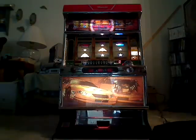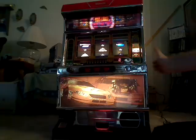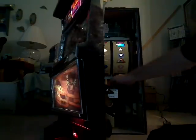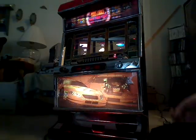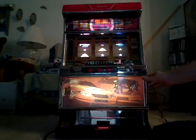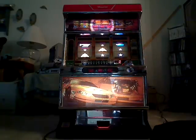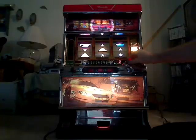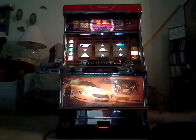Go ahead and get her plugged in here. So there she is. Let me go ahead and get a few tokens out of her. There we go.